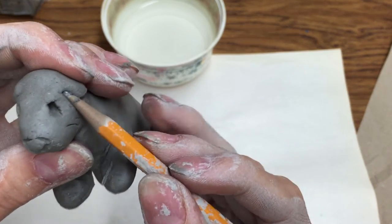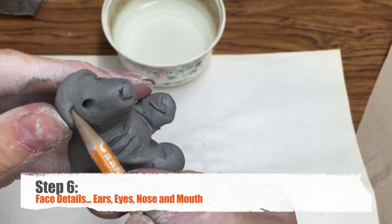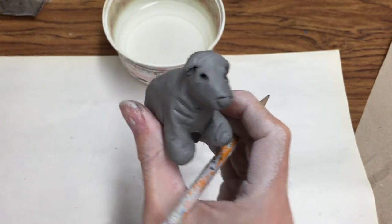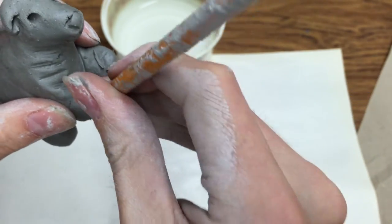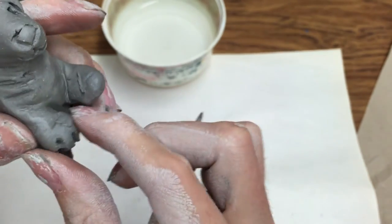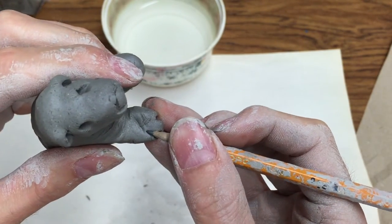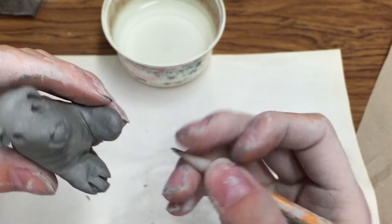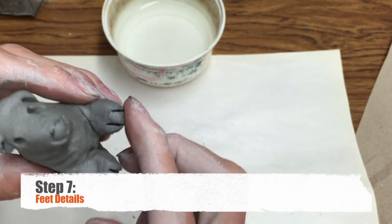We're finishing up the shaping and smoothing and moving into the details section. I'll add a little more shape to these ears — lifting and pressing them down. This next small section is for those doing a dog, cat, or similar animal with paws instead of hooves or other types of feet. So if you're doing a horse or a pig, this section isn't for you. I'm taking my pencil tool and cutting away in between each of the toes, then pinching it back together gently and smoothing it out. If you're doing a different type of animal, you can come up with a different solution for your feet details.